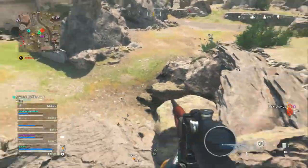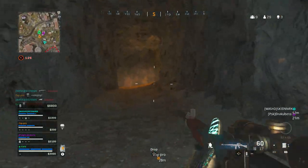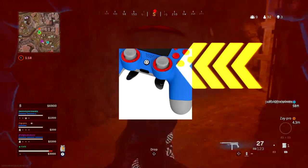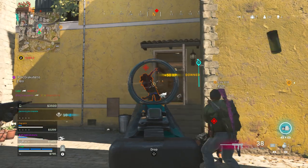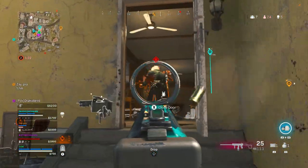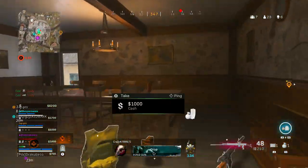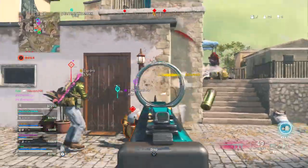I've been playing Warzone for about 2 years now on controller, and I had to adapt my movement because I don't have a scuff. Having good movement with paddles is different than having good movement with a normal controller, because you have to take your thumb off the analog stick that you use to aim if you want to press any other buttons to jump or slide cancel during a gunfight. You're losing valuable milliseconds from the time it takes to press the slide or jump button and then get your thumb back on the aiming analog stick.